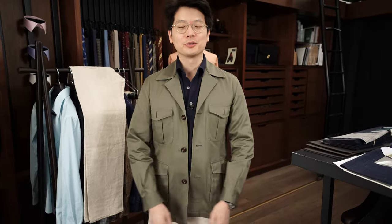Hi everybody. We're going to talk about what's on. Today I'm wearing the Armory's Safari 2 jacket. This is in a mediumweight olive cotton.